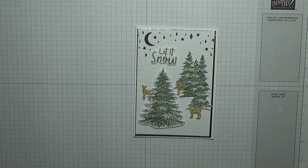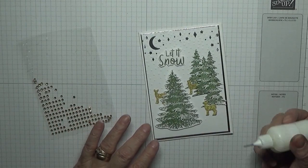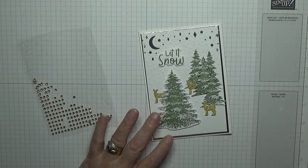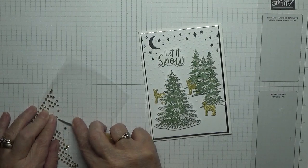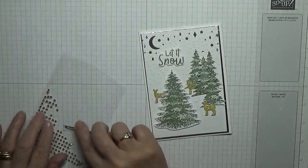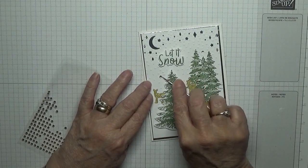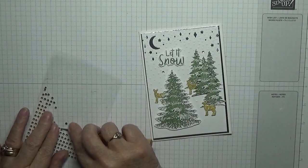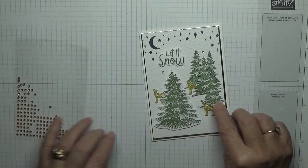All I've got to do now is add some gold gems — just three. One here, one here, and one down there, just random dots. I spotted the dots of glue in with the bubbles, so I placed them over those. There, and that one there.